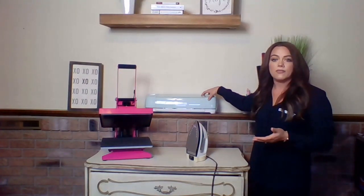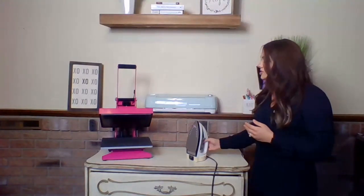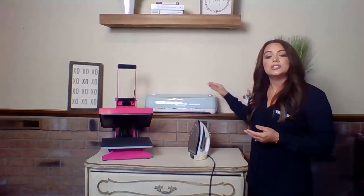This style of desktop vinyl cutter is a Cricut, but there's a variety of different desktop cutters out there. Silhouette is a really well-known brand, as well as Brother Scan and Cut and the GCC iCraft. There's a variety of desktop cutters that are completely compatible with all of our CAD cut heat transfer vinyl and really any type of heat transfer vinyl on the market. The easiest way to get started is using a home iron, since you typically already have one and it's not an additional investment.